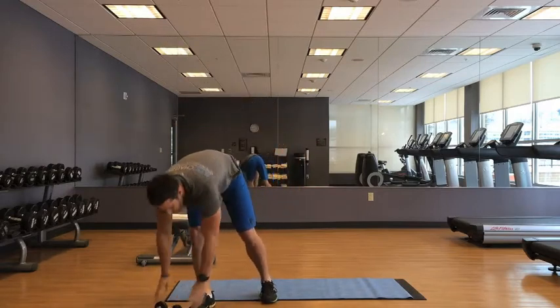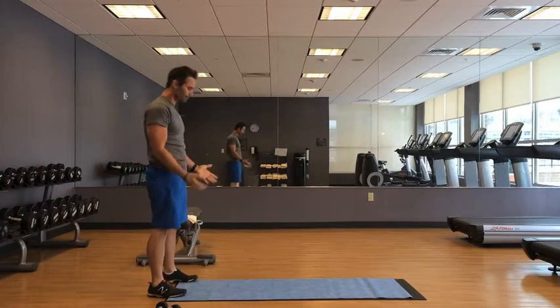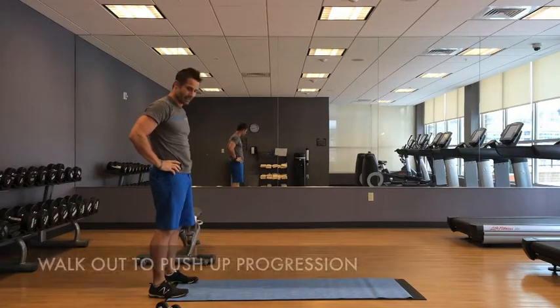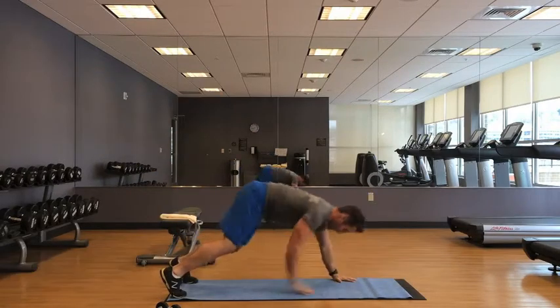Next on the list: walk-out to push-up progression. Every time I walk out, I add one more push-up.